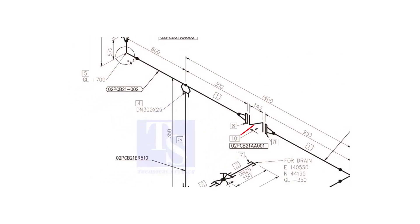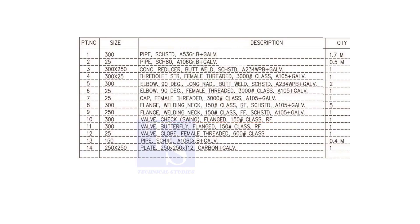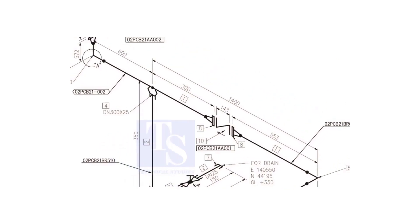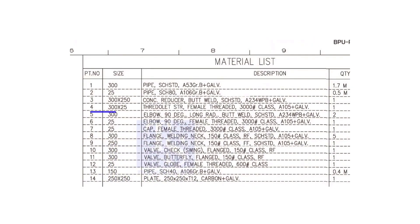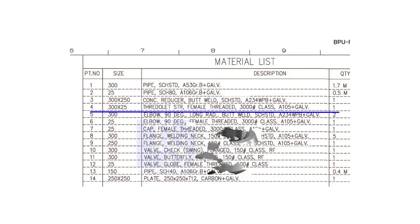Item number 10 is a 300 NB flanged check valve. The rating is 150 and it is raised face. Item number 4 is a straight female 3000 pound threaded outlet. The size is 300 into 25.